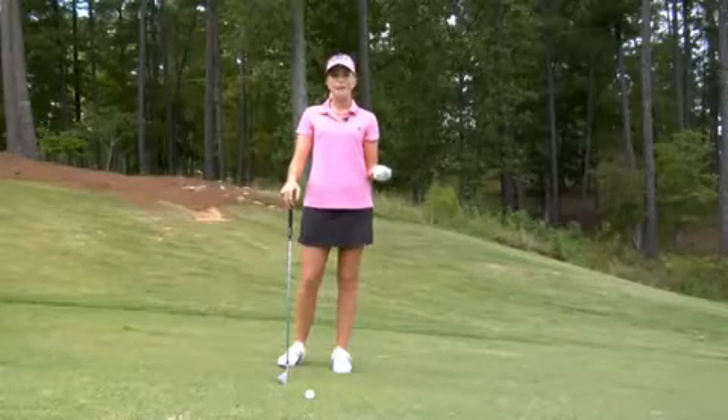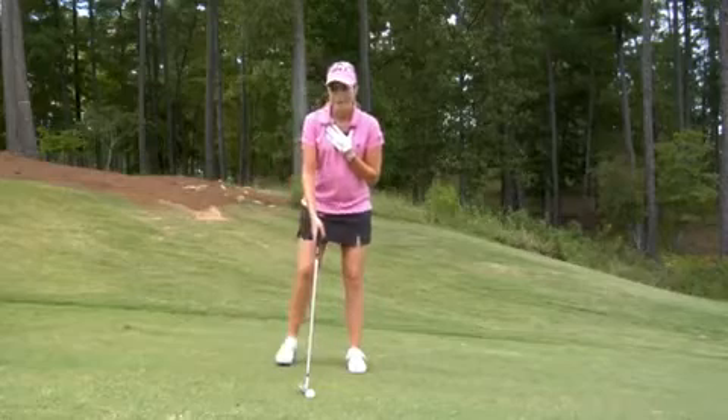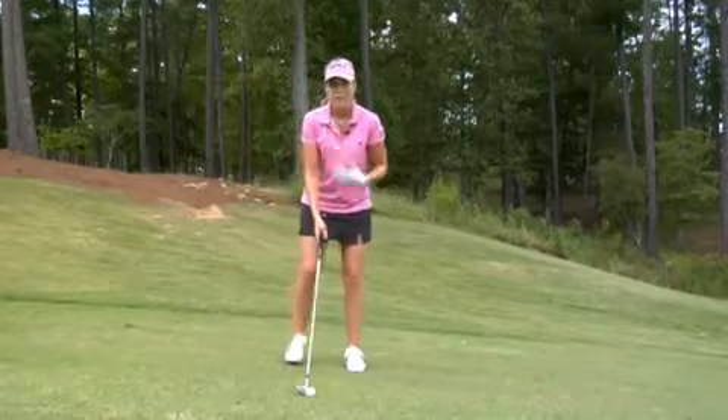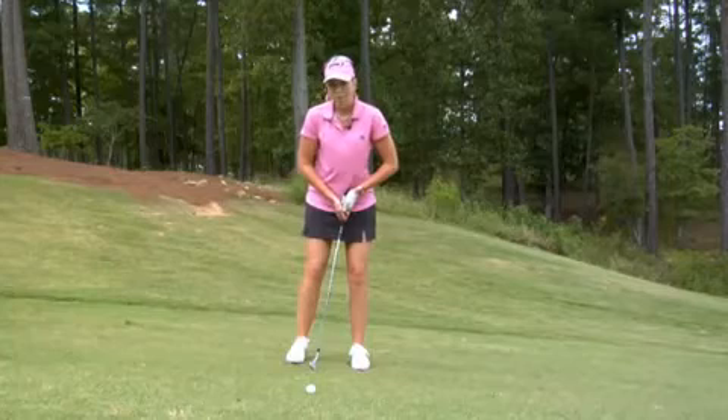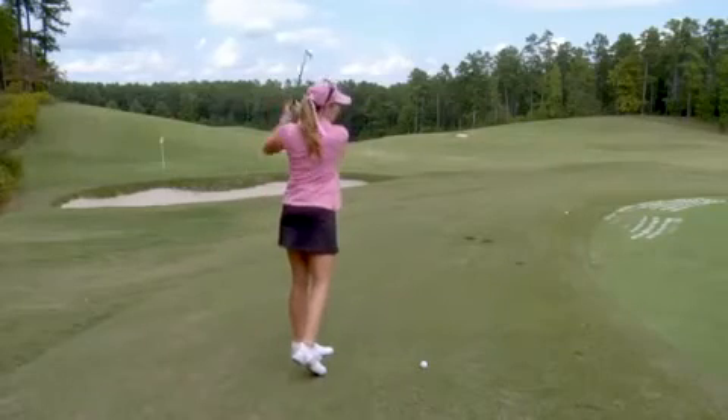A good tip when you come up to a downhill lie is always think about your posture. Your shoulders need to get parallel with the lie and you need to narrow your stance down a bit. The ball should be a little bit further back in your stance, and on the follow through you need to chase it with your upper body.